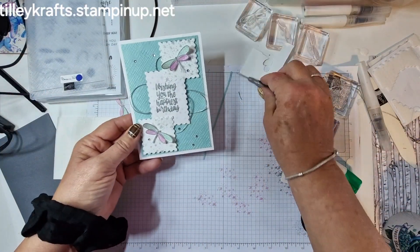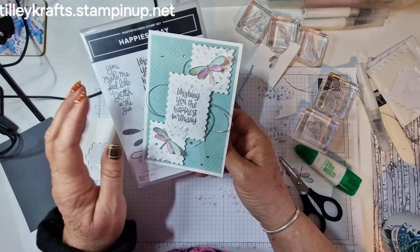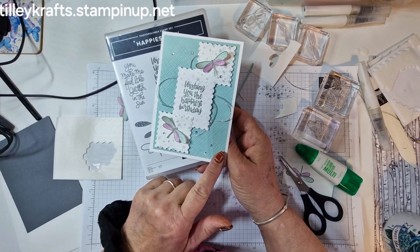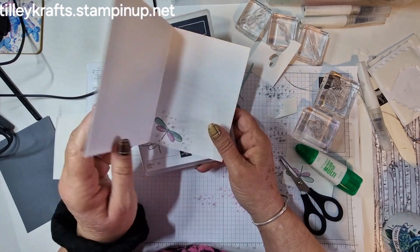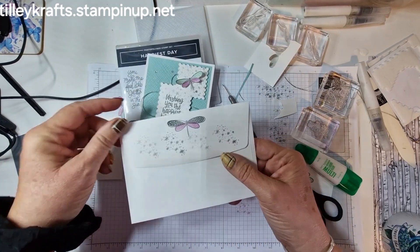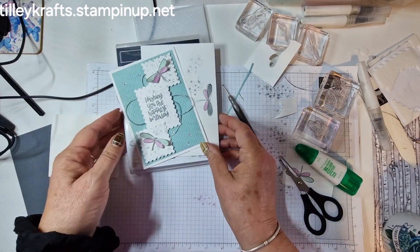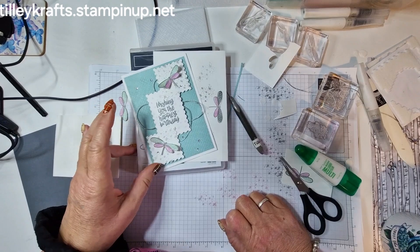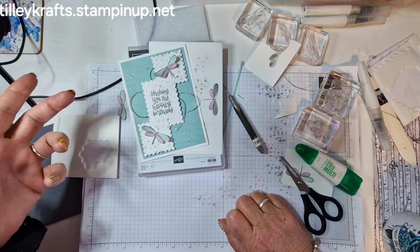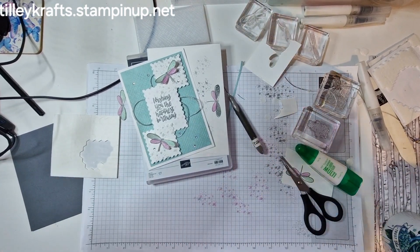So I hope you've enjoyed this card. We've used the Happiest Day stamp set, the Perennial Postage dies, and the 3D Basics embossing folders that come in a pack of three. Done the inside and the envelope — I stamped the envelope in the wrong colour so it's grey, but it's fine. I hope you've enjoyed that, thank you very much for joining me. Please check out everybody else's videos because there'll be some great inspiration to see which insects they've used — butterflies, bees and different things. Thank you very much, speak to you soon, bye bye.